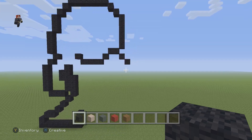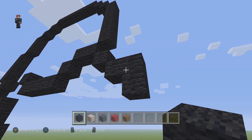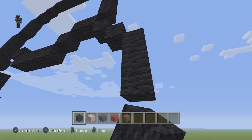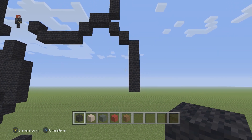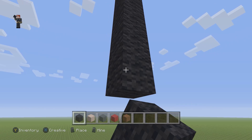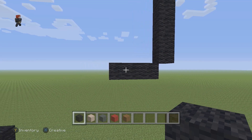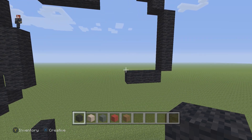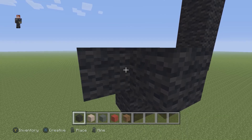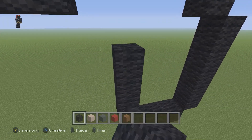Now we're going to place five black wools going down on the right: one, two, three, four, and five. Then we're gonna have three black wools going to the left. Then we're gonna have five black wools going up on the left side: one, two, three, four, five.